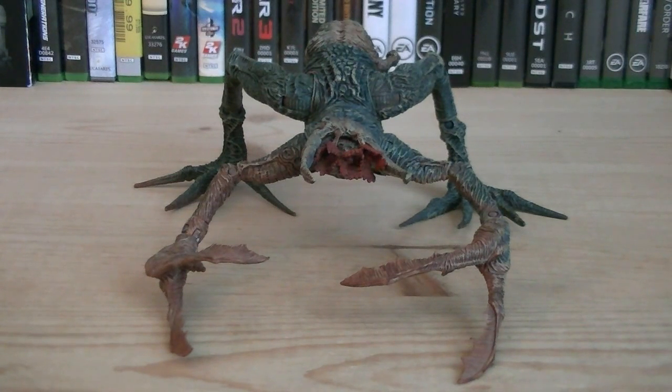Hey guys, it's Ryan back here again, and today I'm reviewing the Halo Series 6 Flood Stalker. This figure was released in 2009 and retailed for $11.99.